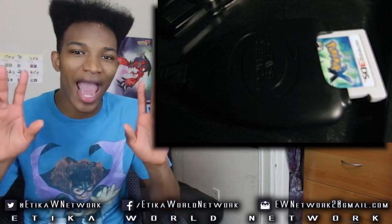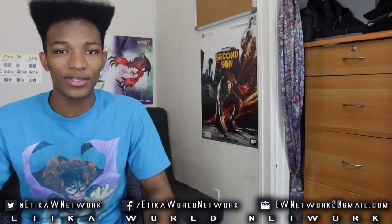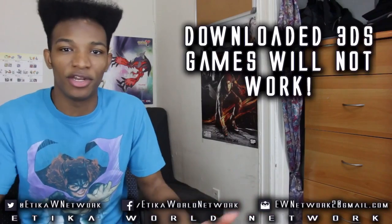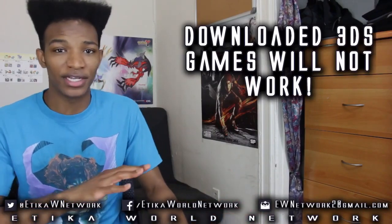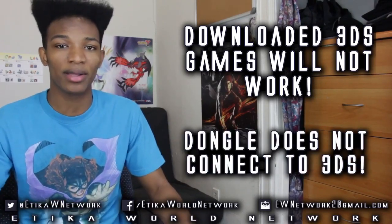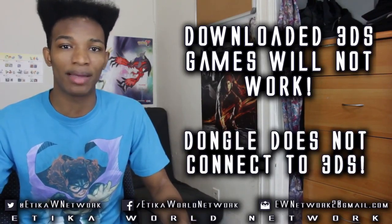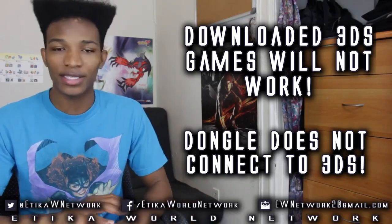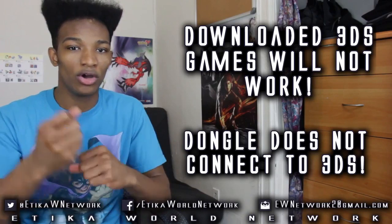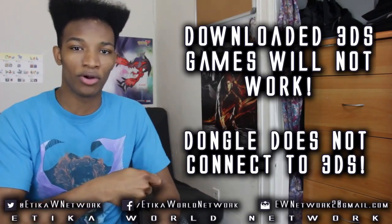So it's not exactly hacking, per se. This system only works with physical copies of Pokemon X and Y — if you have a downloaded version, you're out of luck because you can't put it inside the dongle. And this doesn't connect to the 3DS in any way, so let's clear that misconception up right now, because a lot of people have been asking if this is something that plugs in sort of like a Game Shark. This has no contact with your 3DS console whatsoever.